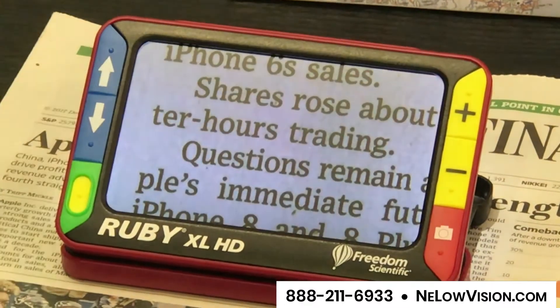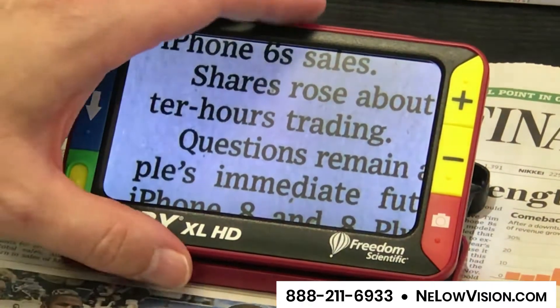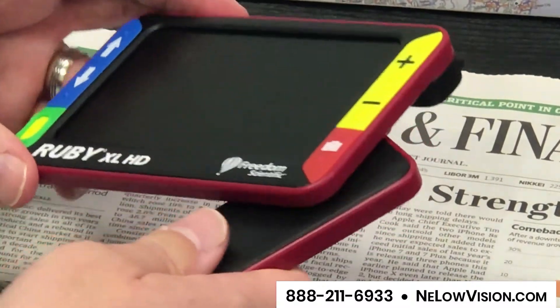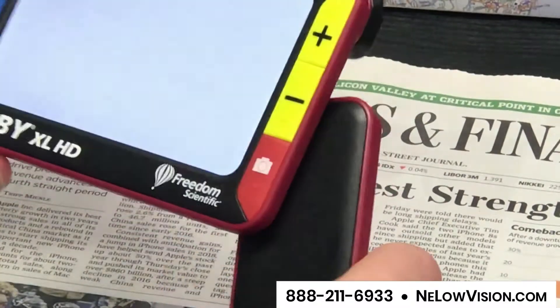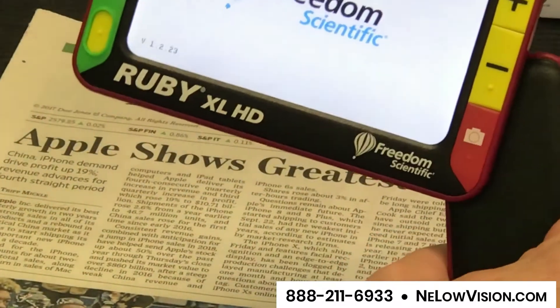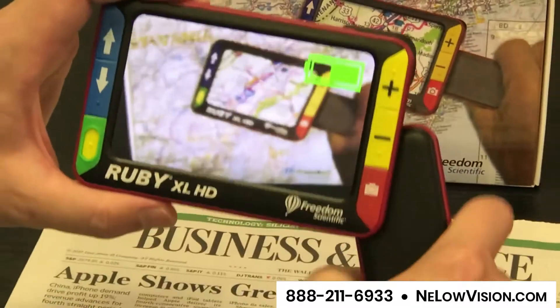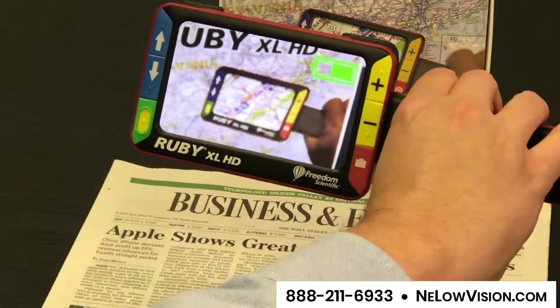Another nice feature is that if you have the stand in the closed position, you can open an integrated handle and use it in either an ergonomic position, or with the handle straight out.